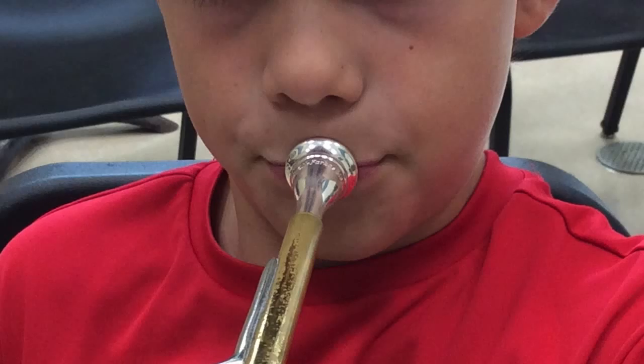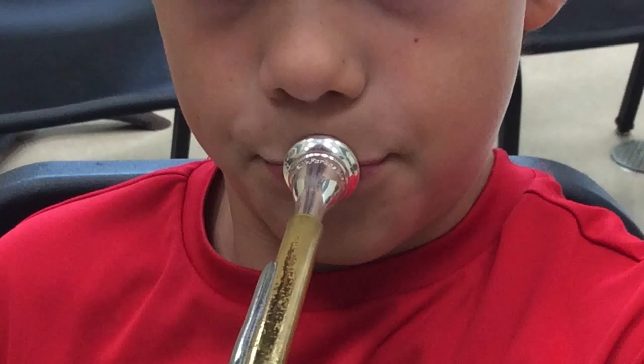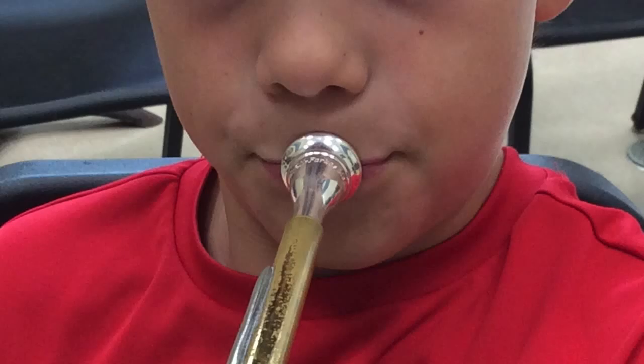This is Jake. He actually has the correct embouchure for a French horn player. He has a slight smile with creases in the corners, and the mouthpiece is correctly placed on his lips — two-thirds upper lip, one-third bottom lip.